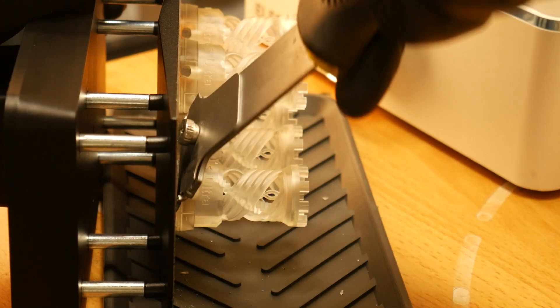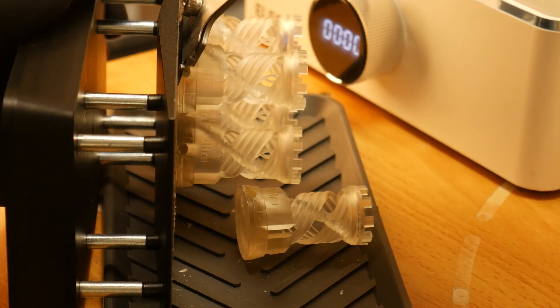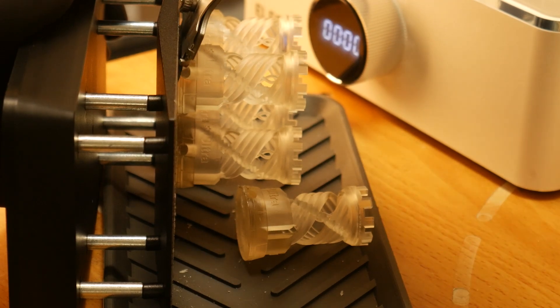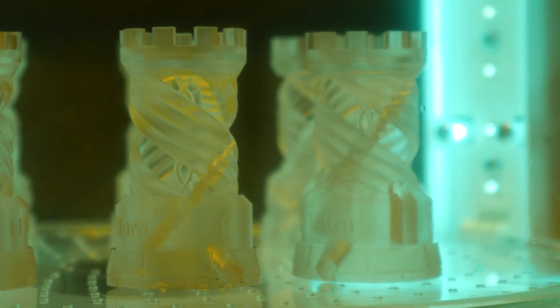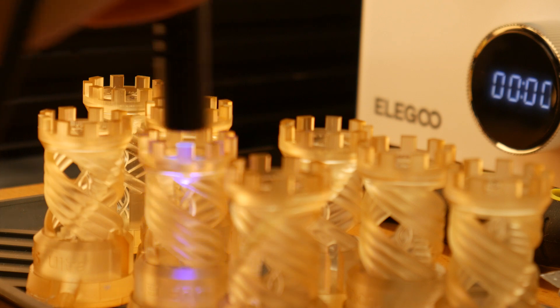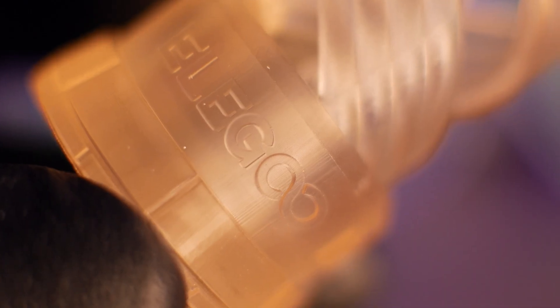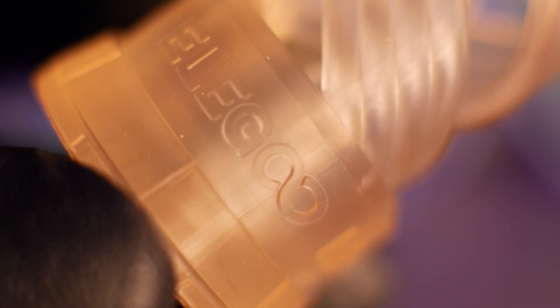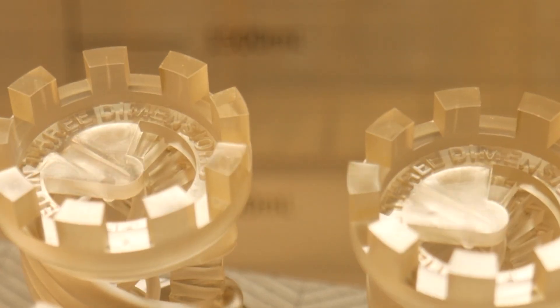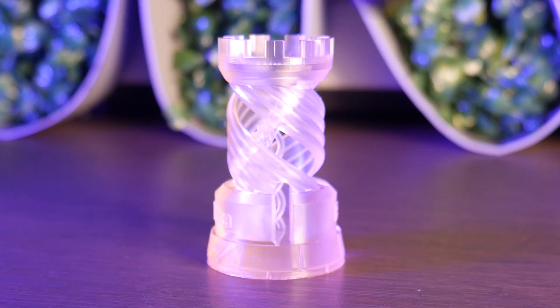I always forget how difficult resin prints are to remove from the build plate, especially ones with no chamfer on the bottom side — I definitely should have opted for supports with skates on these. After that it was into the curing chamber. This curing station has a small handheld UV wand for curing any places you think might have been missed. One thing I didn't realize is that the resin would yellow so much from the curing process. But the models are fully cured and check out this mirror-like finish on the top surface — super cool. As for the test, I didn't see much of a difference in print quality, and I think I should have opted for a test with more small details.